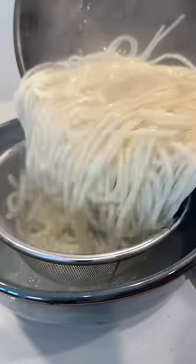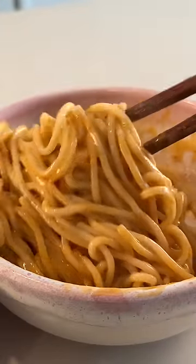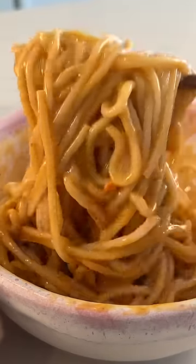Drain the noodles, but make sure to save some of that noodle water. Then slowly add that water into the sauce while mixing, and gradually add in more water until you get a smooth and creamy consistency.